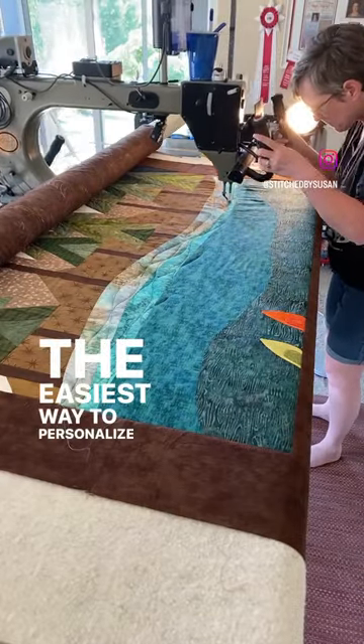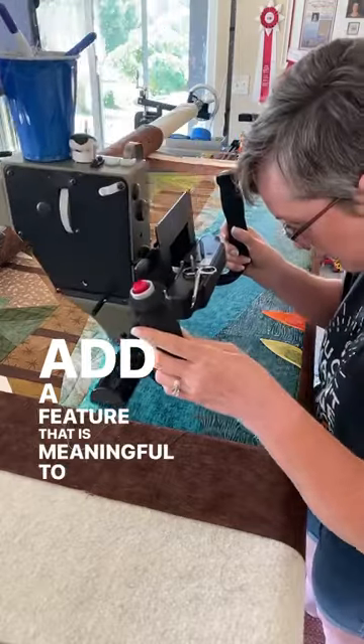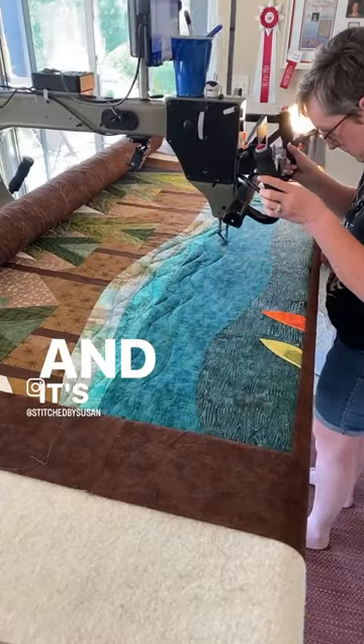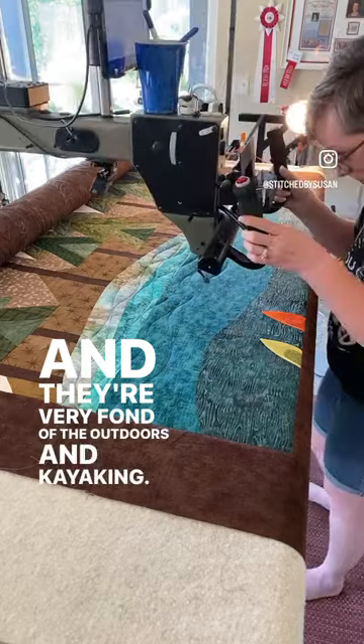The easiest way to personalize a quilt? Add a feature that is meaningful to the people whom it's for. This quilt was made by my client Heidi, and it's a wedding gift for her son and his new bride. They're very fond of the outdoors and kayaking.